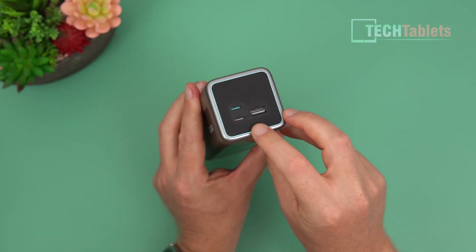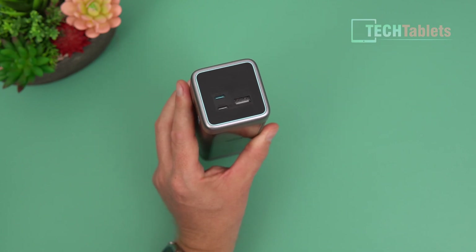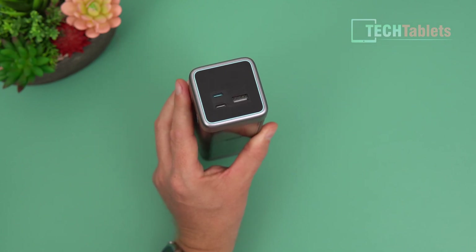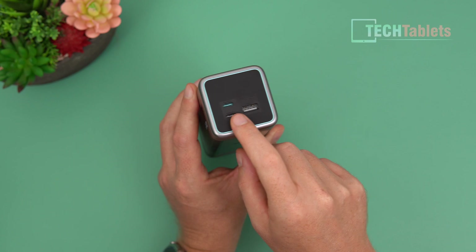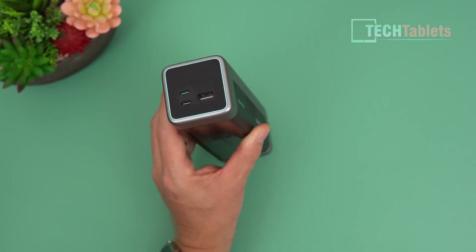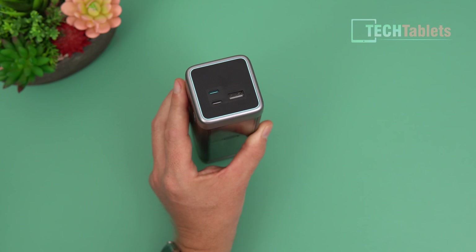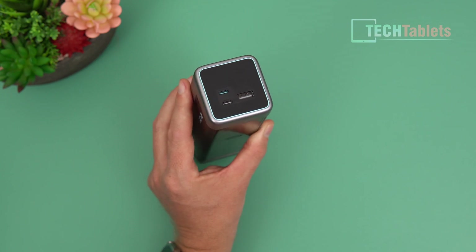At the business end, we get ports including up to 140 watts single output from one Type-C port with Power Delivery 3.0 support, plus a second Type-C and a Type-A. For charging capacity: an iPhone 15 or 16 can be charged four times, an iPad around 2.2 times, a MacBook Air about 1.2 times, and a Samsung Galaxy S24 Ultra just over three times.